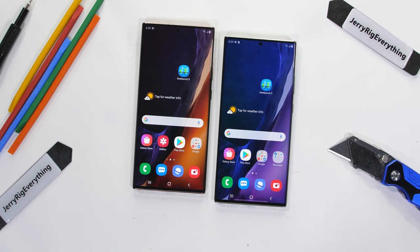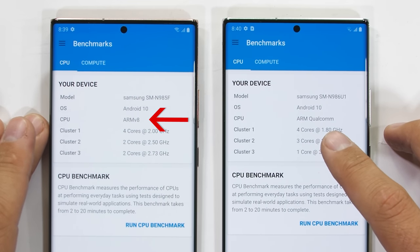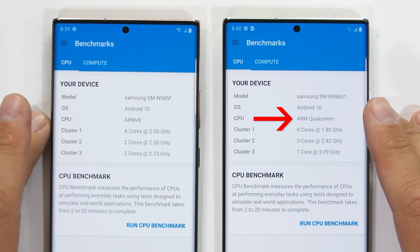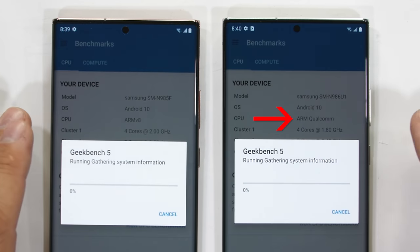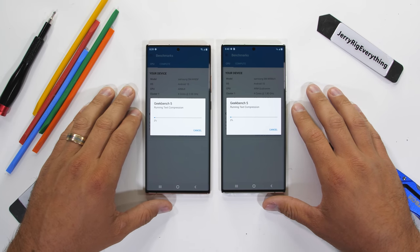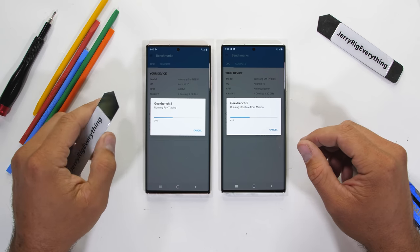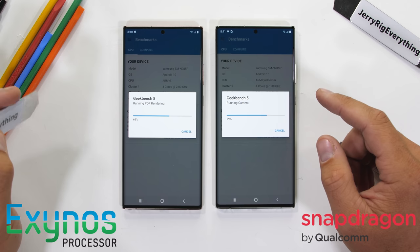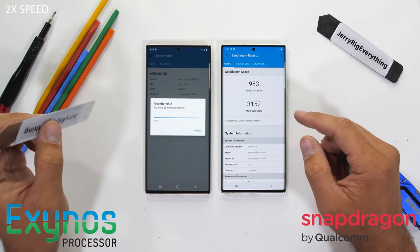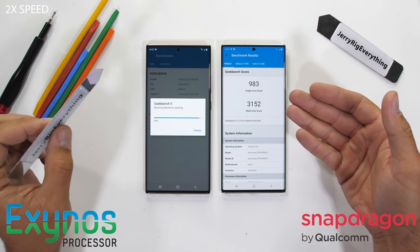The higher the score, the better the performance. You can see on the left we have the ARM V8 CPU, which is Samsung's own architecture for the Exynos 990 system on chip, while the phone on the right is using the Qualcomm Snapdragon 865 Plus as its brain power. I'll hit run at the same time on both phones. The difference between the Qualcomm and Exynos mobile system on chips is similar to the differences we see between Intel and AMD computer processors — both are built to do the same job, but are completely different products and perform differently.